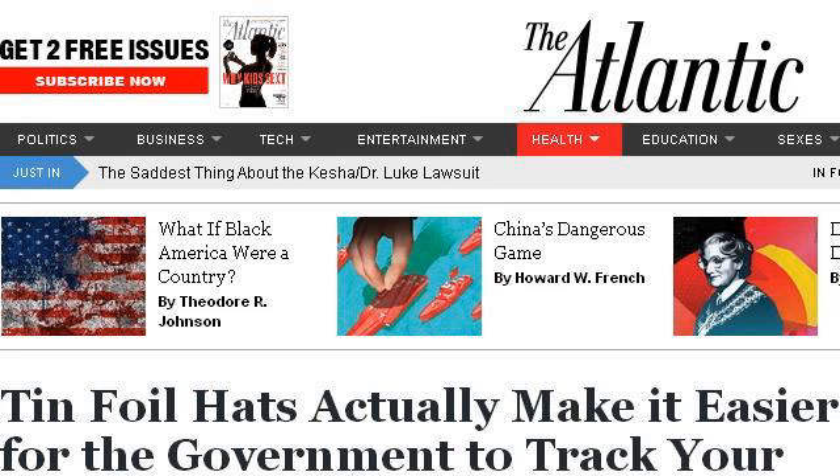Our top ranked site to learn about how to make a tinfoil hat for a dog is www.theatlantic.com. See the page titled 'The Atlantic: Tinfoil Hats Actually Make It Easier For...' This is the link.